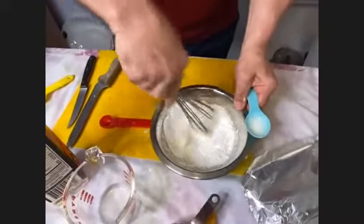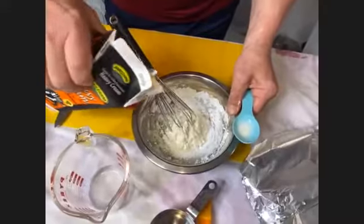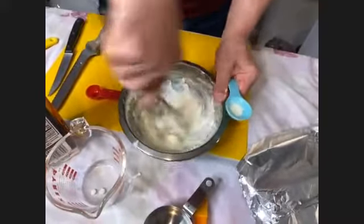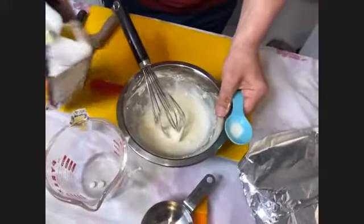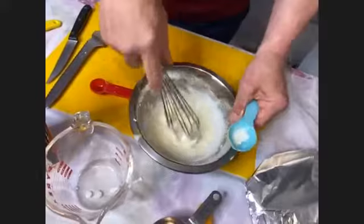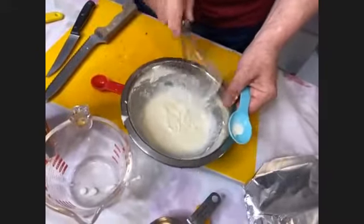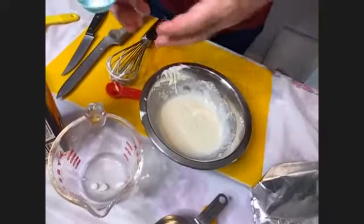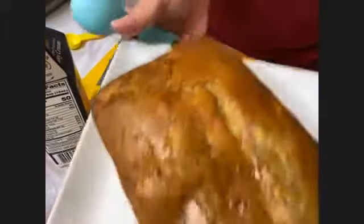Whisk it up, go against the side of the bowl, and add just a little more cream — about one more tablespoon — and then maybe just a drop more. If you prefer your bread less sweet, use only half of the powdered sugar and make half the glaze. Here is a pre-baked loaf to show you what it should look like when it comes out of the oven — that's our goal.